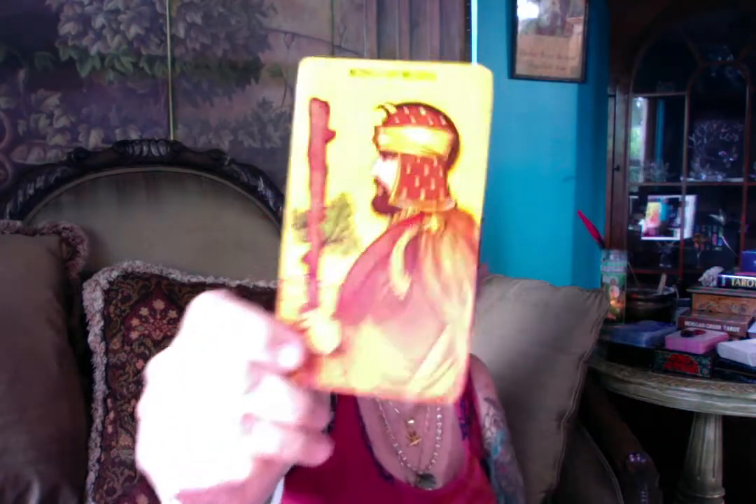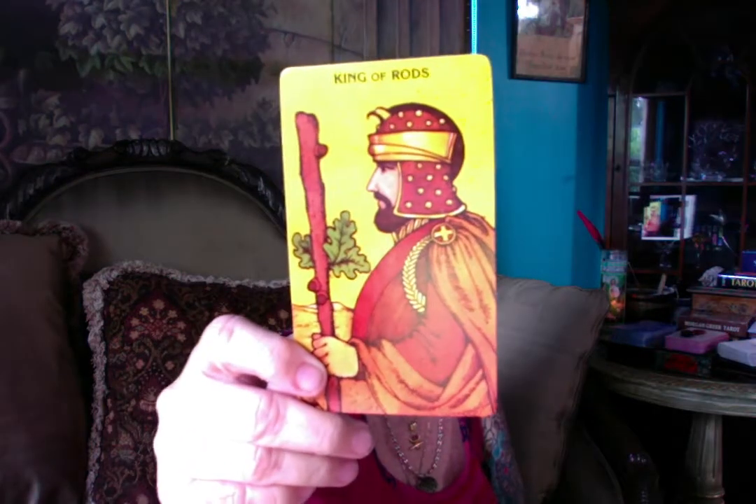It's amazing when you pick these up, you can feel the newness of them without having ever been shuffled.